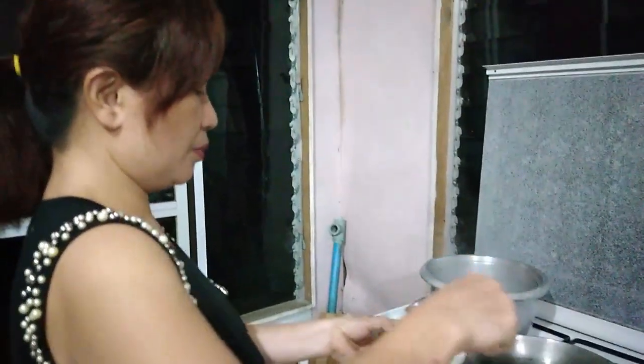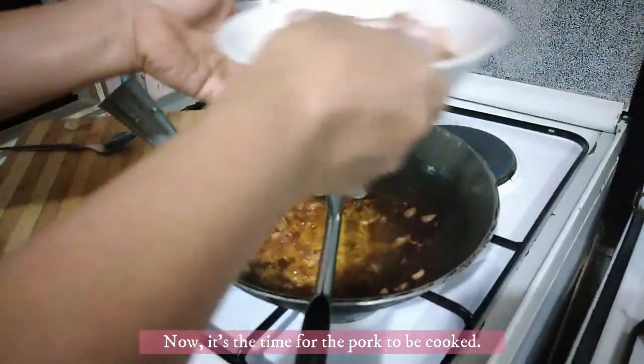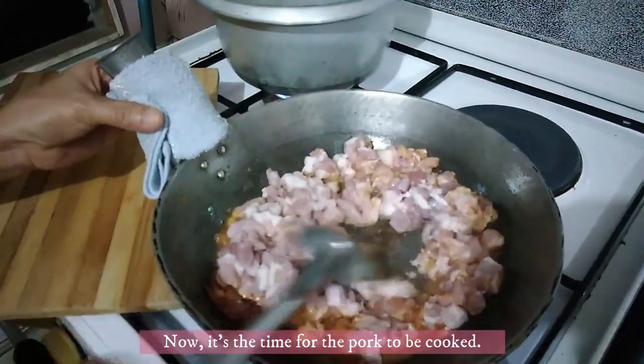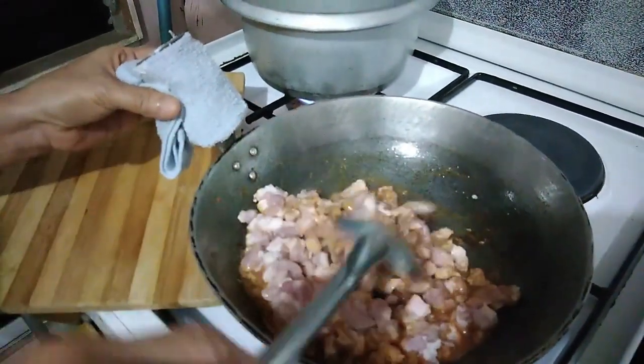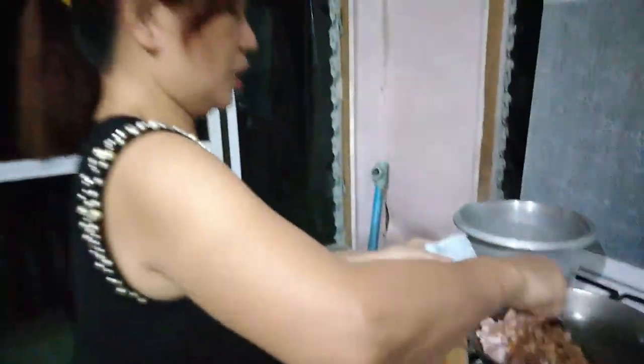So kayo may maluto ang pork. Let's add the pork here. Pwede kayong gumamit ng giniling yung mga laman, pero ako hindi ko siya giniling, giniwa-hiwa ko lang siya.